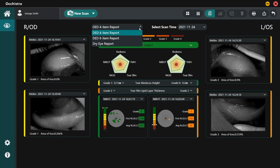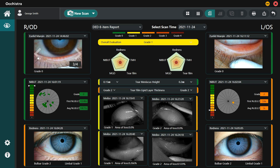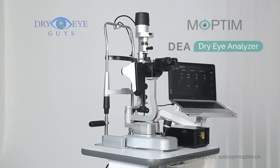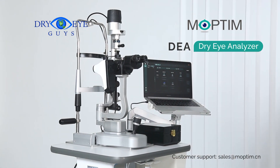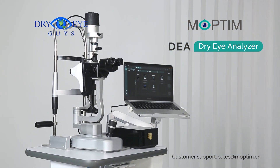There are two dry eye report templates available: four-item and six-item. Based on each exam grade, the clinician can select the overall grade of the report. Only exams performed on the same day can be printed on one report. You can also select another record from the drop-down list. The color indicator on the side of each record shows the level of grading, making the report easy to read. Hopefully this video gives you clear guidance on how to use the DEA Dry Eye Analyzer. If there is something not covered or you have any questions, please feel free to contact us. Thank you for watching.